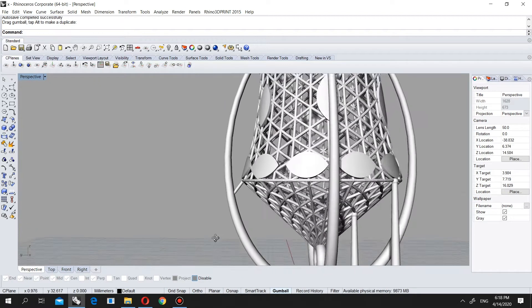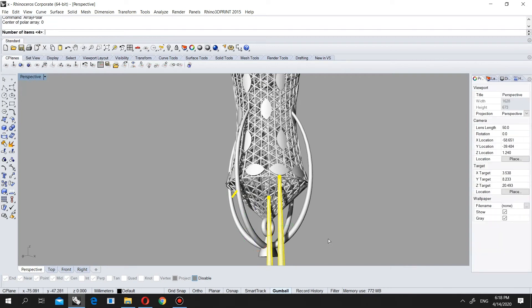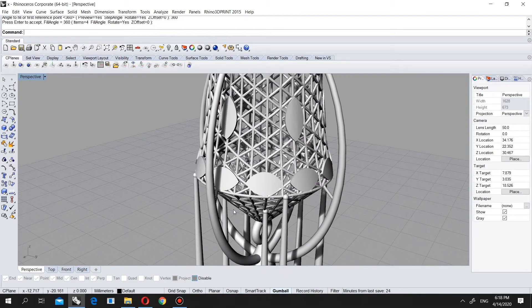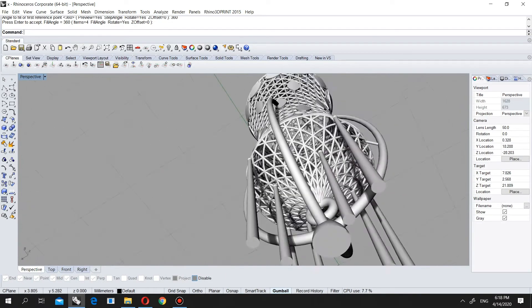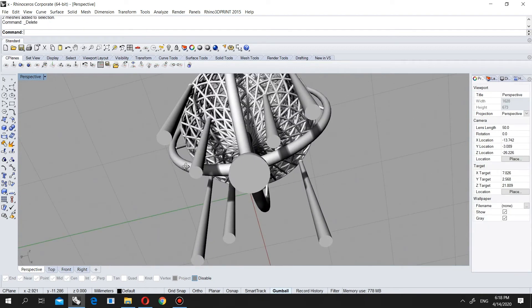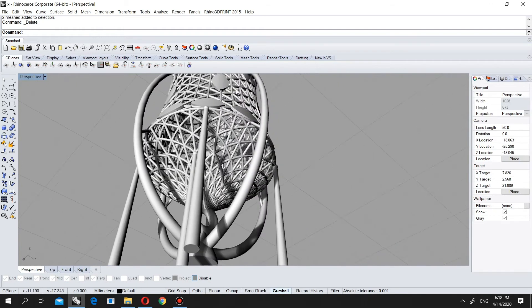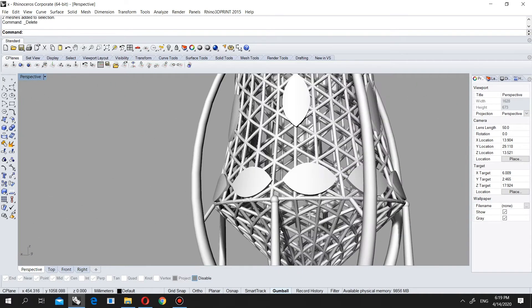Now I will put this one here as well. Let's make array polar on this one, and this one, and this one — we can choose all of them, array polar zero, four each, 360 degrees. Let's check if everything is okay — these parts are okay, these parts are also okay. In the middle these parts we can change because they are not exactly how I want — I want to put them directly to the cross where all the parts are touching each other. Let's check again — they all came to the right place, they're all good.